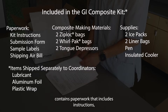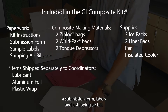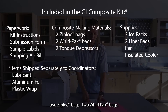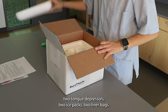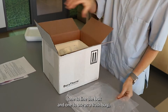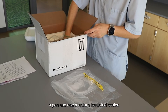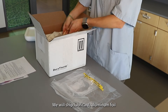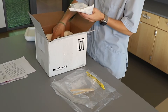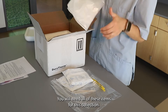This kit contains paperwork that includes instructions, a submission form, labels, and a shipping air bill; two Ziploc bags, two Whirlpack bags, two tongue depressors, two ice packs, two liner bags — one to line the box and one to use as a trash bag — a pen, and a medium insulated cooler. We will ship lubricant, aluminum foil, and plastic wrap to coordinators for distribution. You will need to provide your own gloves.